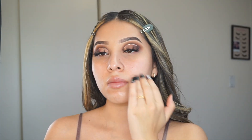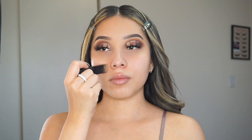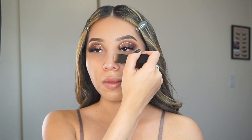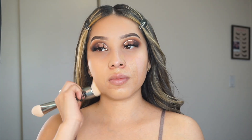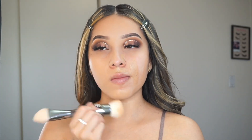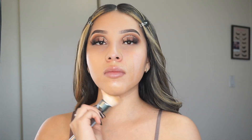For my base makeup, I'm going to be applying this Huda Beauty primer and I'm also going to be applying this foundation stick by Huda Beauty as well. I love this foundation — it's another favorite of mine. This brush is also another favorite of mine; this is the Huda Beauty Build and Buff double-ended foundation brush. This is honestly one of the best foundation brushes I've ever used, and I've been doing my makeup forever — since I was young.